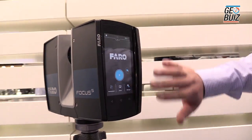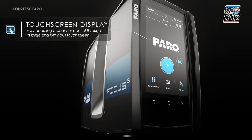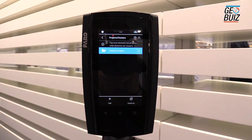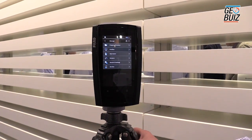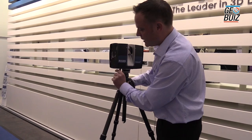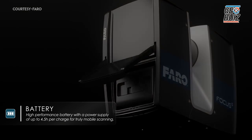We've got the large touchscreen display — very easy to see, very easy to use — and you can create your own projects and set all the resolutions. On the back of the scanner, we have an integrated battery, which will last around four and a half hours of scanning time.